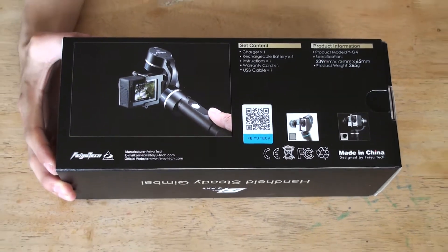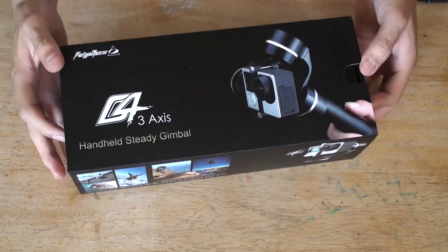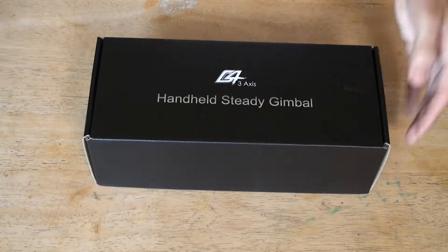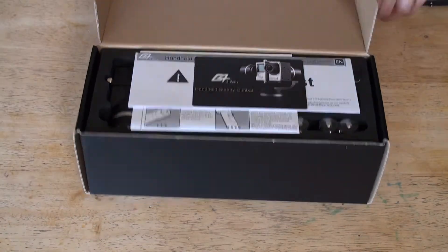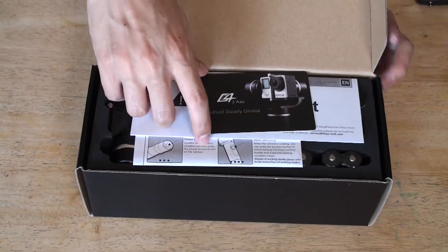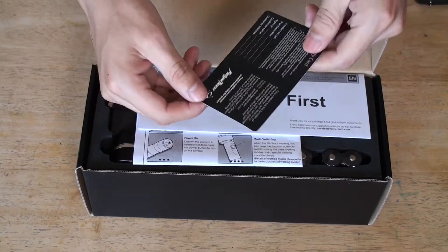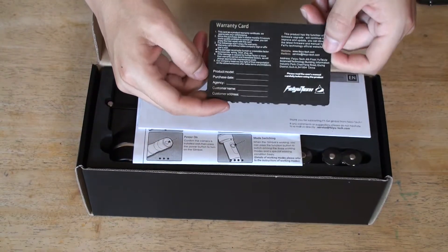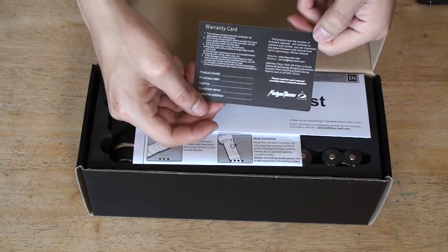Let's open it up. And here we have the card - you put your warranty information here, model number, agency and customer address, warranty card.